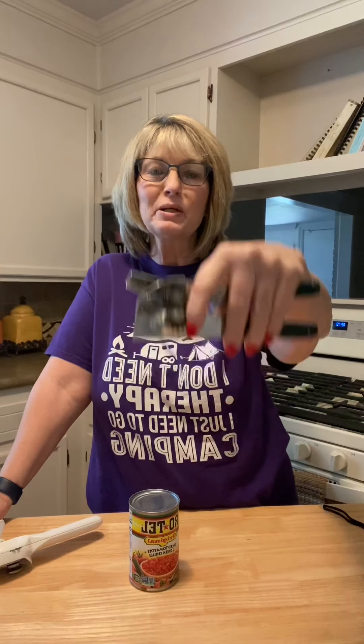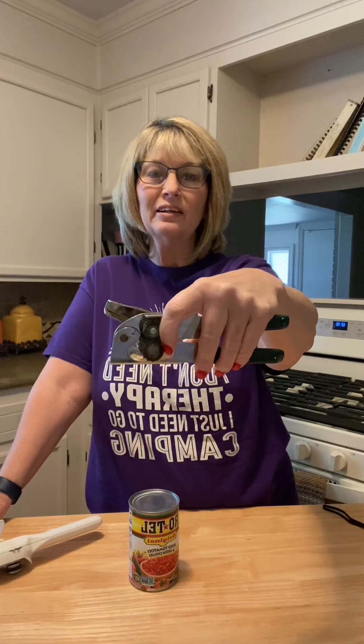If you think about this, it goes down into the can because it cuts from the top of the can. So all this yuck and germs gets into your can, and as you're cutting it, the lid goes down into your food.